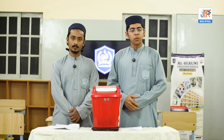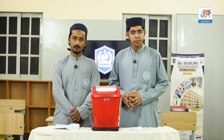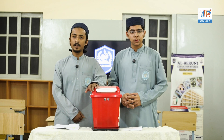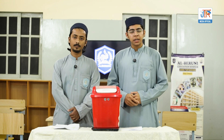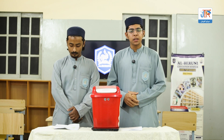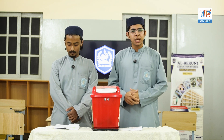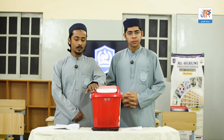Good morning and assalamu alaikum. We are here to represent our project, which is the smart dustbin. This project aims to improve waste management and make dustbins more automated and more hygienic. In today's world, hygiene and cleanliness are essential. Traditional dustbins require physical contact, which can spread germs and bacteria. Our smart dustbin solves this problem.